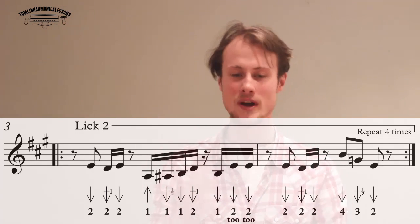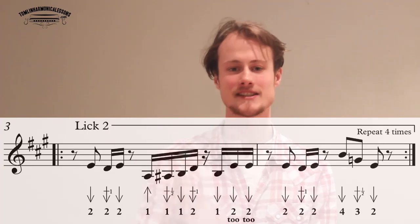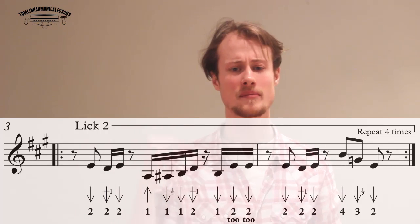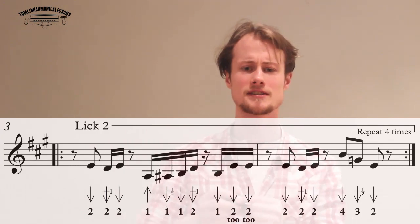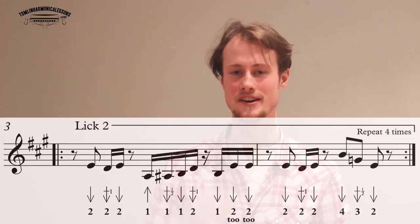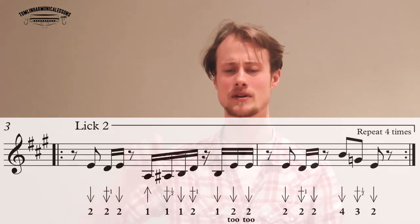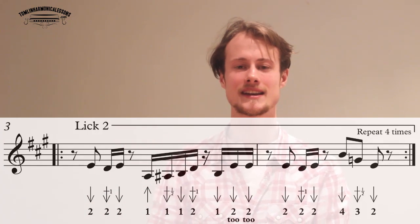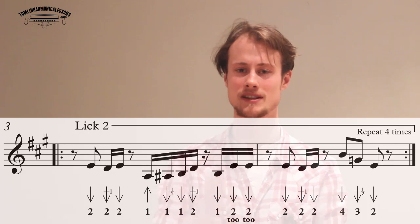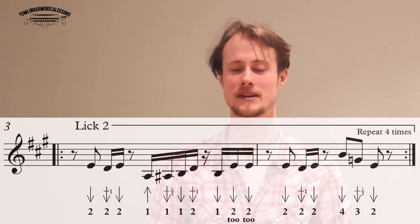So lick two has some pretty quick playing — it's pretty tasty. We're going to break it down into tiny chunks. Your first chunk is two draw, two draw, whole step bend, two draw. It starts just after beat one. And then my favorite part of this, which actually took me quite a bit of time to get comfortable with, is a sixteenth note run. A sixteenth note is a note that lasts for a quarter of a beat, so we have four sixteenth notes in a row, lasting a quarter of a beat each, meaning this unit will last for one beat.